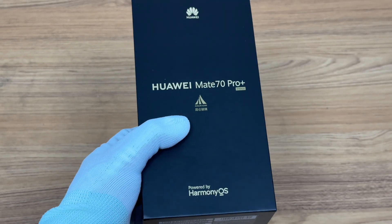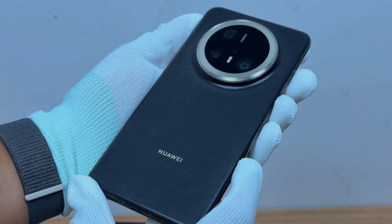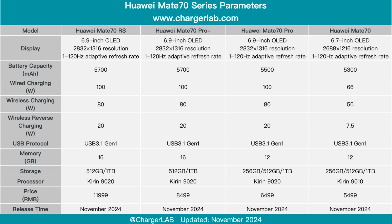Today, we are going to test the Huawei Mate 70 Pro Plus. Among the four Mate models, the configuration of Pro Plus is second only to the RS version.